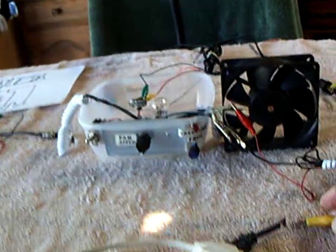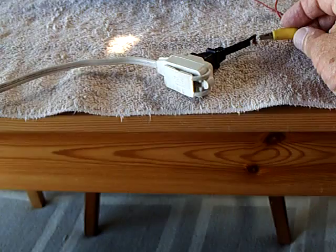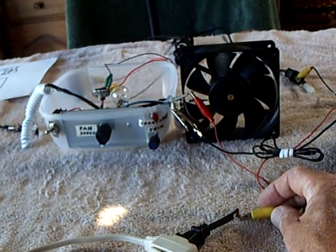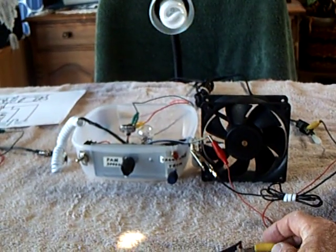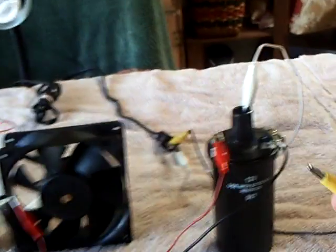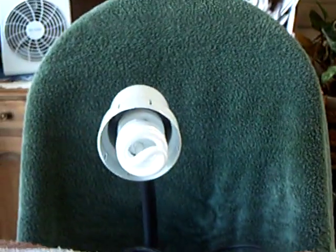I'll pan back a little bit to see if I can show the whole thing. Watch what happens if I try to connect it to the coil though — it stops the oscillation cold, and we have no light.